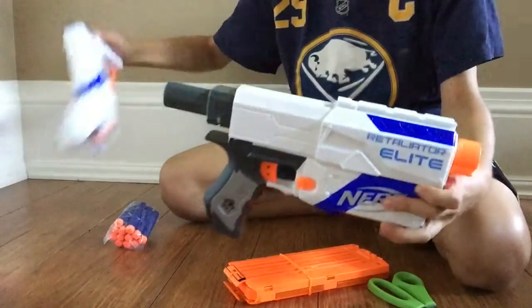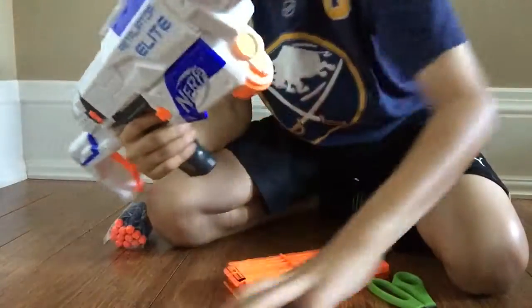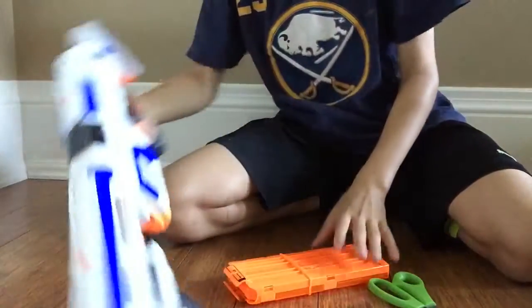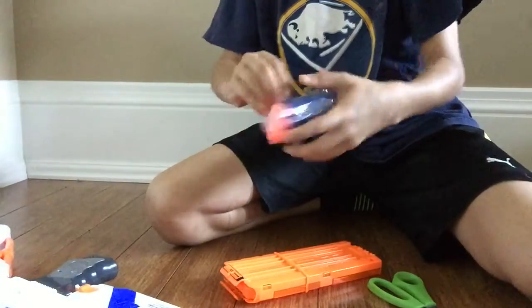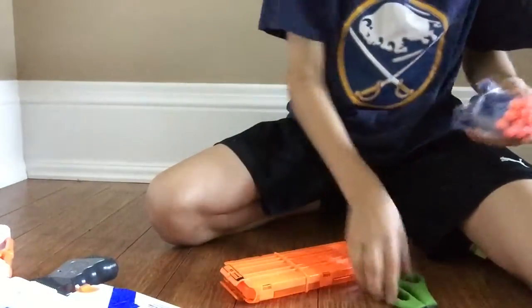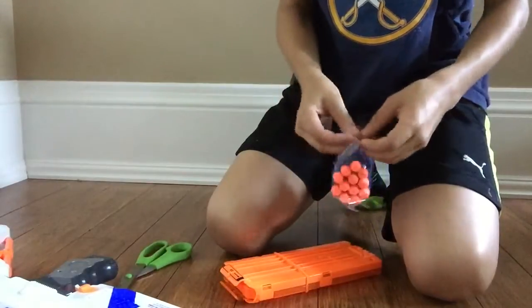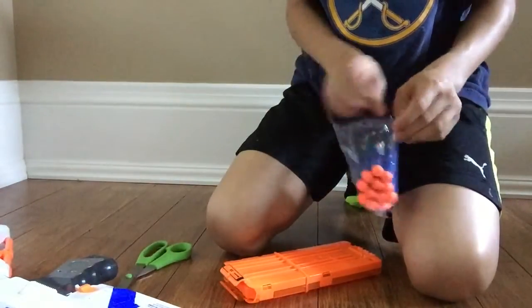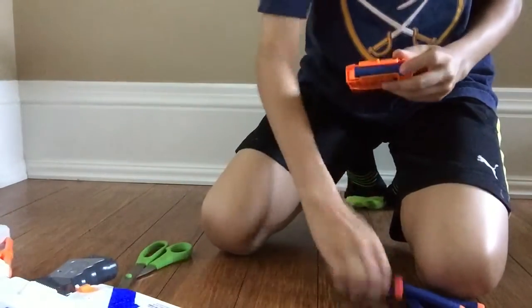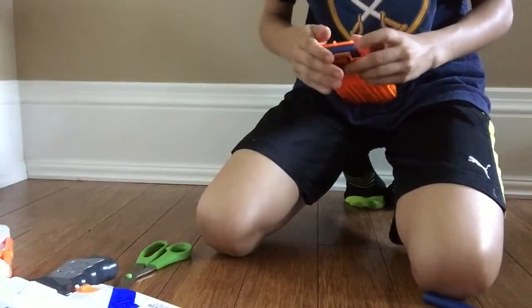Now we're just going to put the pieces together. There we go. Now let's put these up — two, three, four. Those are nice fresh bolts.